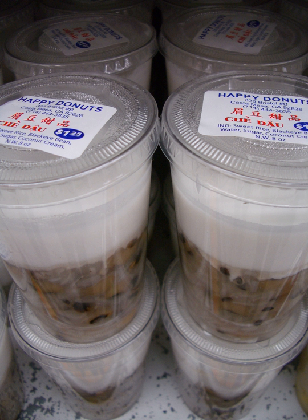Other types are made with ingredients such as salt, aloe vera, seaweed, lotus seed, sesame seed, sugar palm seeds, taro, cassava, and pandan leaf extract. Some varieties, such as chae troy nook, may also include dumplings.